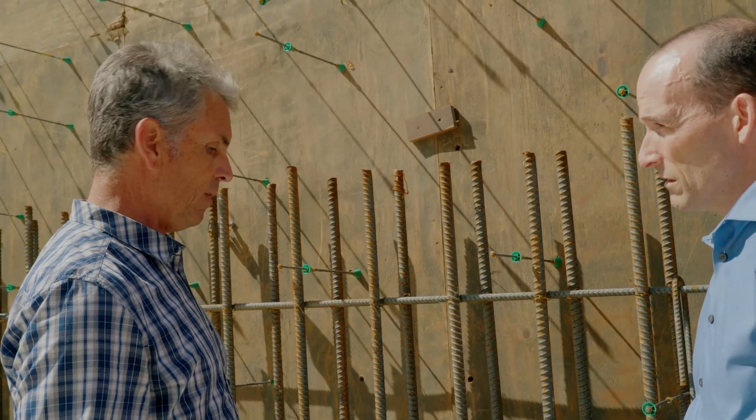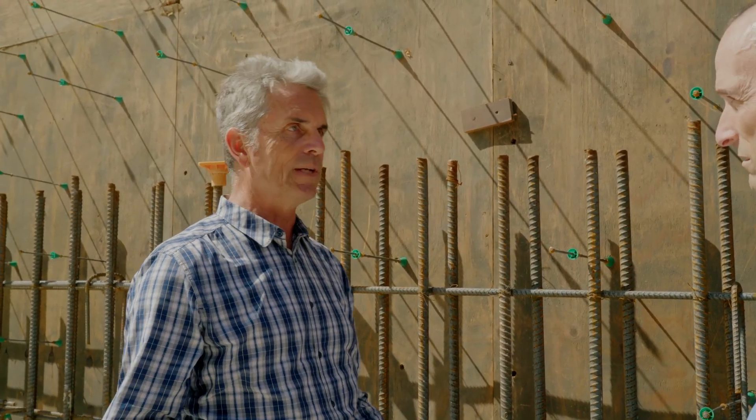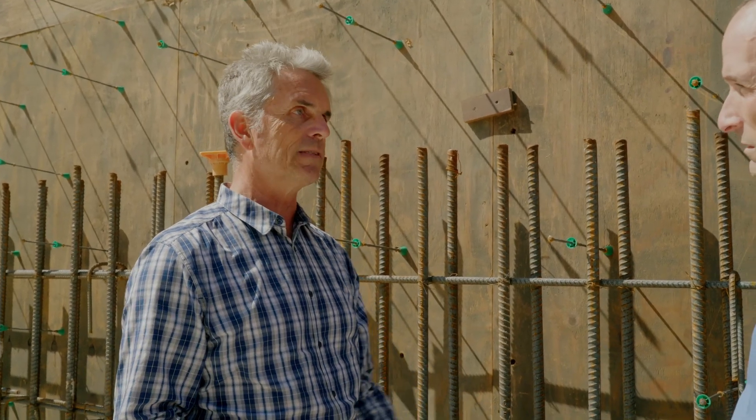In this particular basement, the water table is actually about 18 feet below the foundation. We feel very strongly that the system designed here and the drainage system moving water away from the foundation is absolutely capable. We know it's 18 feet down because the geotech drilled that far and found water at that depth.